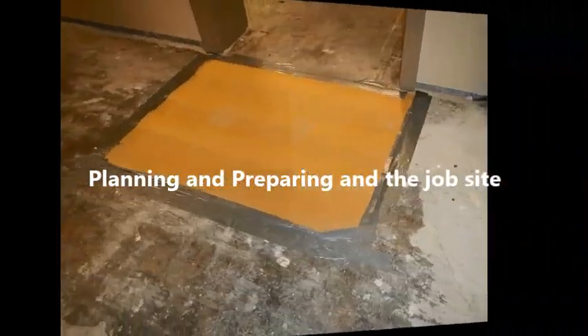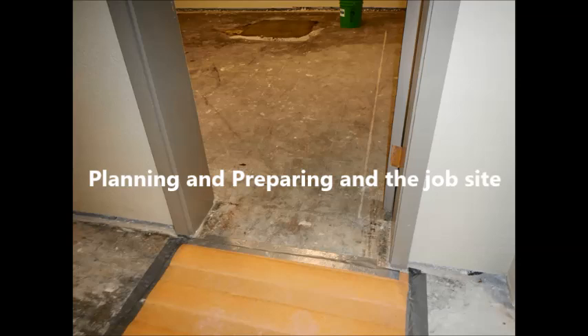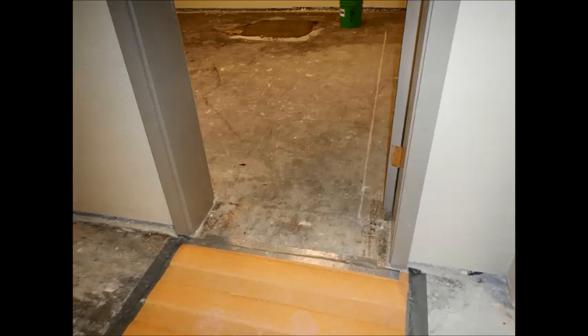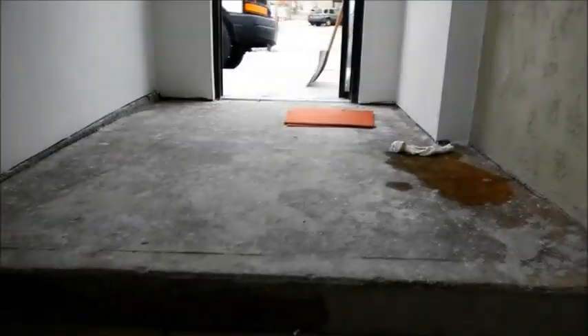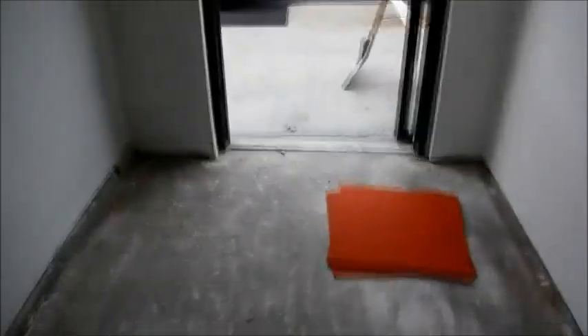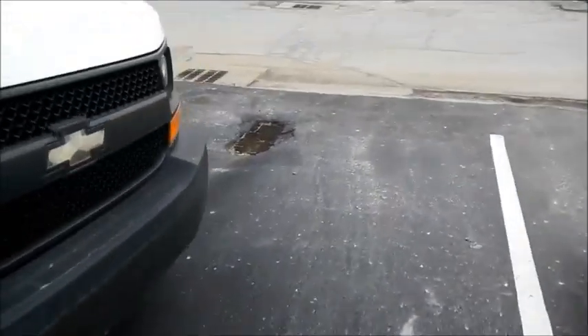Planning and preparing the job site. It's important to prepare your job site ahead of time. We always place cardboard outside the door of the project so that our shoes can be wiped on and not track the product all over the place. We figure out the easiest way to exit from the project area. The product is environmentally safe so it can be washed down the drain with no issues.